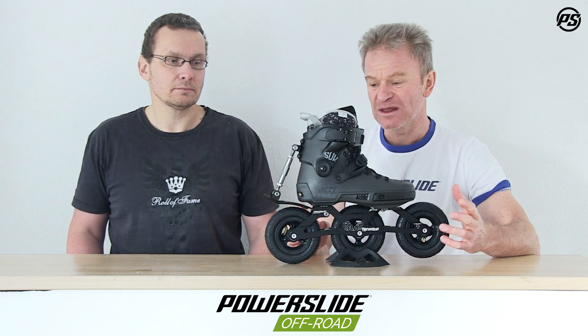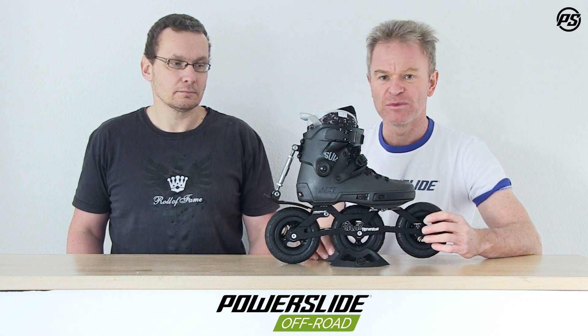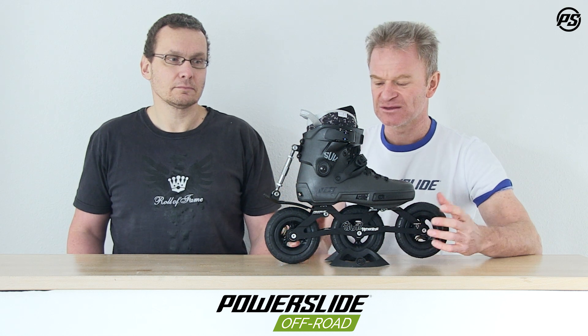It's small, doesn't have too many parts, but it's fully adjustable, lightweight, and can be adopted to all the Trinity boots which we have on the market, like the Nex Skates or also the Zoom Skates with a Trinity adapter.